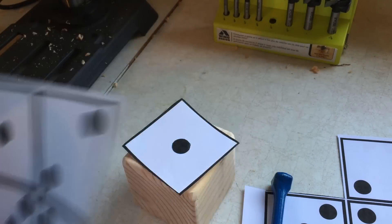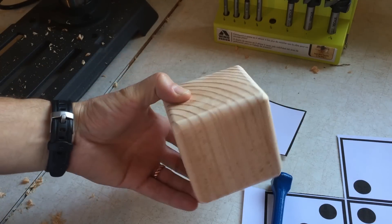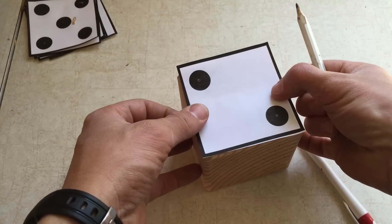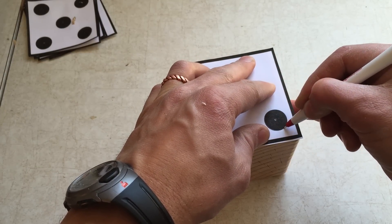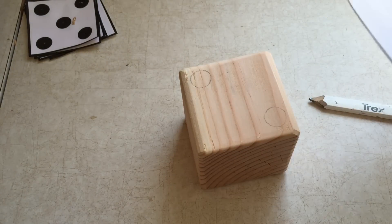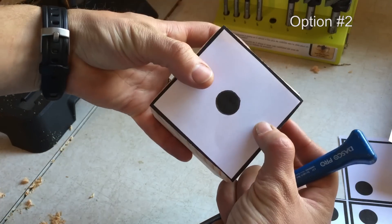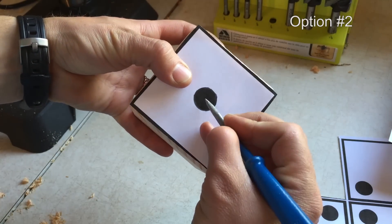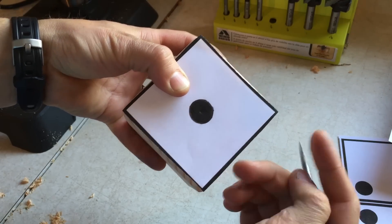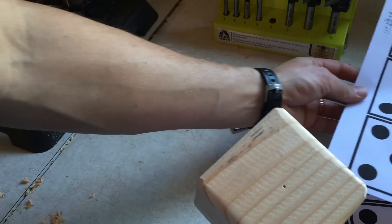Now we need to transfer the dot from the printable to the dice. There are a few options. First, you can just scribble pencil on the back side of the dot, then flip it over and trace the outline of the circle. If you have carbon paper handy, you could use that. Alternatively, you can use a scratch awl to poke the center of the dot and leave an indention on the wood. This is best if you plan to use a drill press.